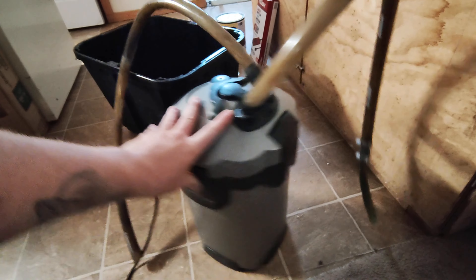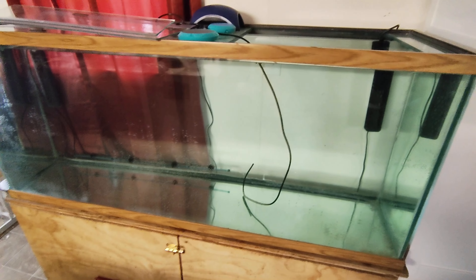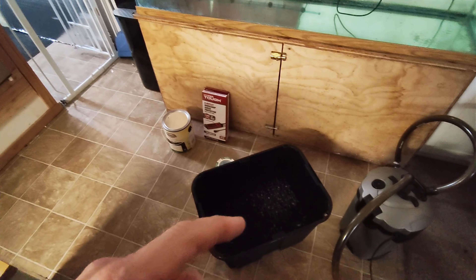I got a safe extension cord to be able to plug everything in. I got this pump right here — it's a Marineland, it's a decent size pump. We're gonna get this gravel in here that I cleaned out. I got it from Home Depot. We're kind of doing a budget tank — I'll put all the prices up in the corner.